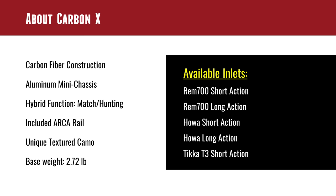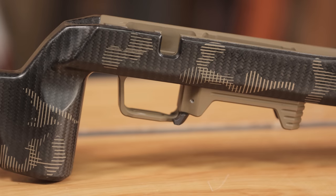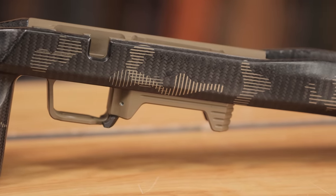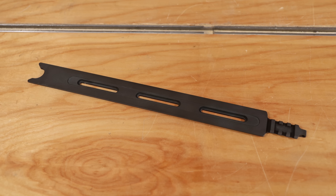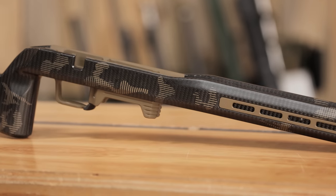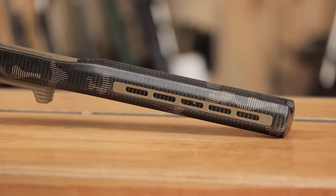Let's talk specs. The Carbon X obviously has carbon construction for the main portion of the stock, but we've got the aluminum mini chassis which includes what would be bottom metal as well as trigger guard — which is an advantage of a stock like this. It is hybrid functioning, designed around precision hunting and PRS and similar competitive shooting scenarios. The Arca rail is included, which I love — I run Arca on everything so that's kind of mandatory for me. The textured camo and branding really sets this apart; it's subtle and really highlights and showcases the carbon.